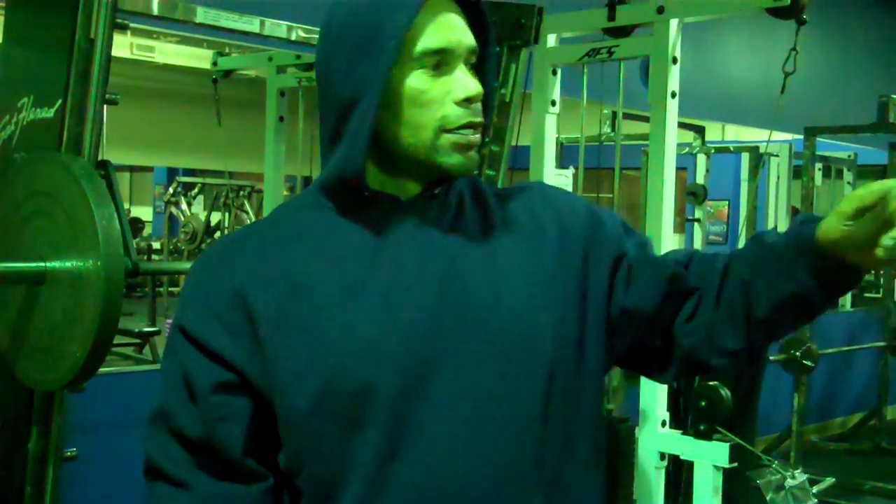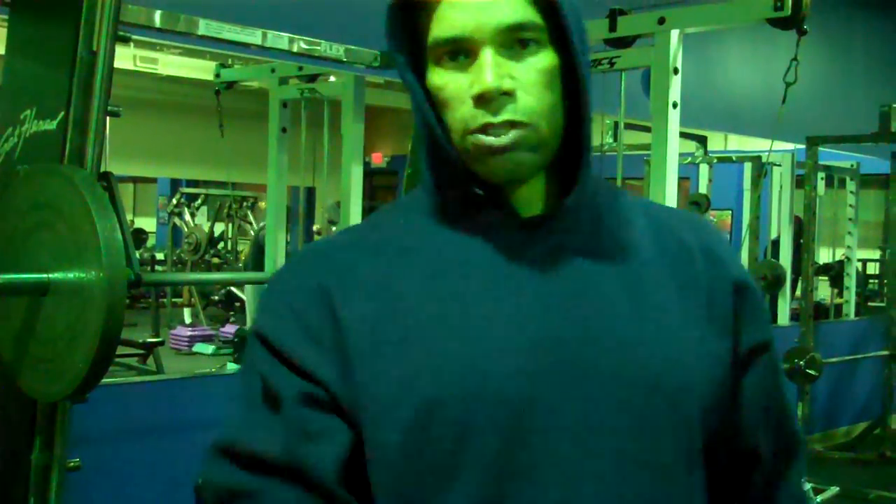You're going to feel it in your triceps and your upper chest. I recommend doing four sets of incline close grip press. That's a full blown close grip incline press — try that, something different. Next, we're going to go do blastoff for the shoulders.